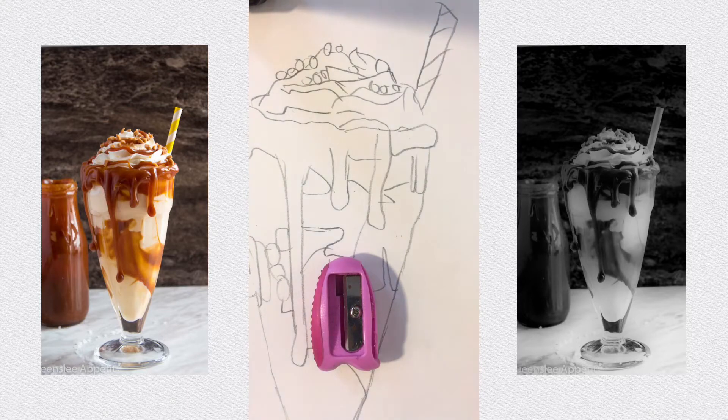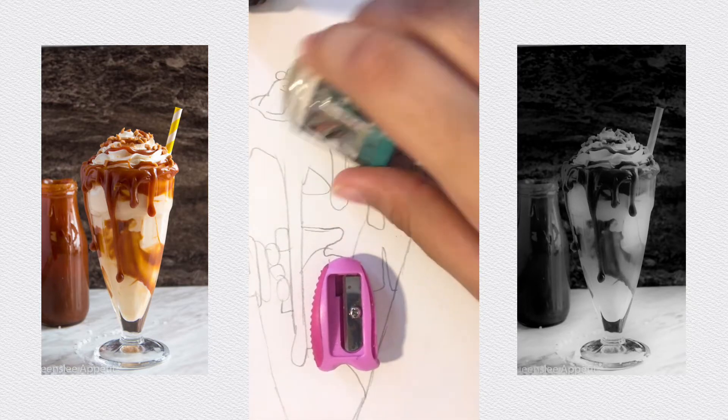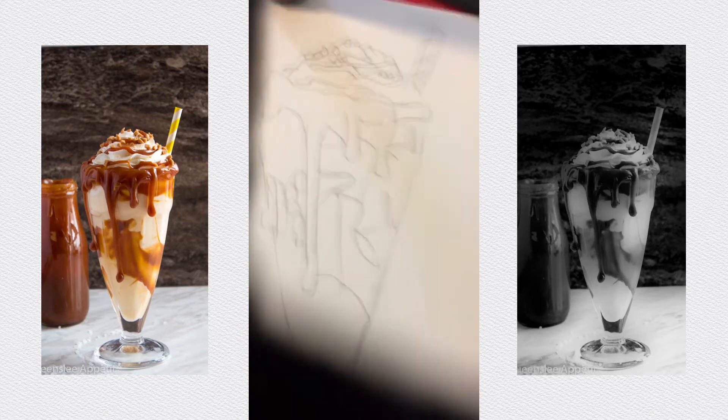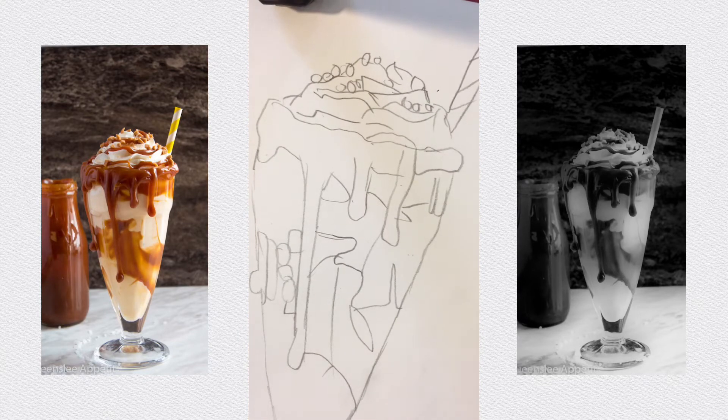Get your eraser or rubber, whatever you call it. And get your color pencils — I have quite a lot but you don't need this many, just your main colors like some browns and some ivory-type colors. What really is this? It's a salted caramel milkshake, not a latte. It looks very yummy.